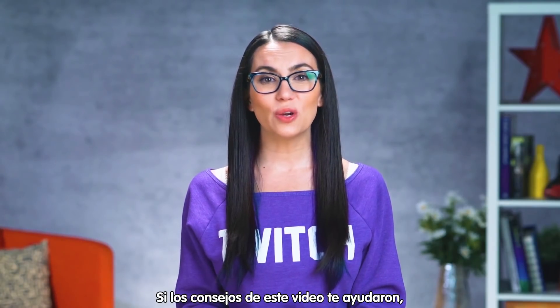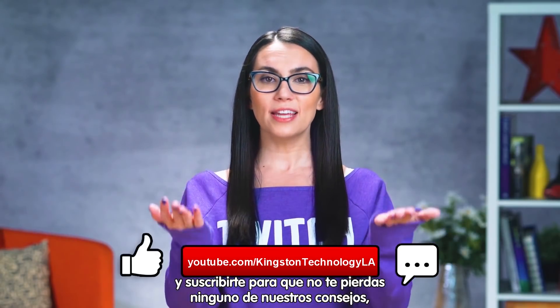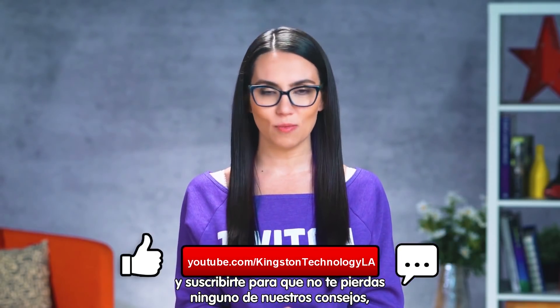If you find the tips in this video useful, please give it a like and share it with your friends, and then subscribe so you don't miss out on any more tech tips.